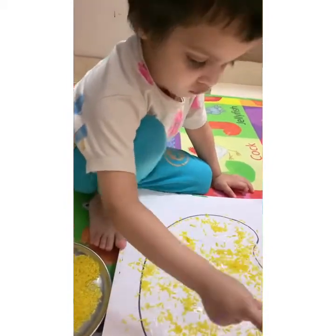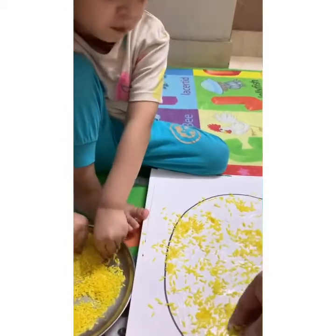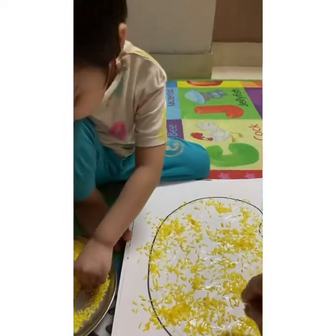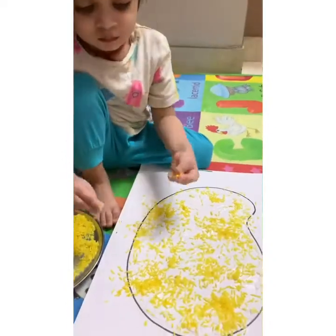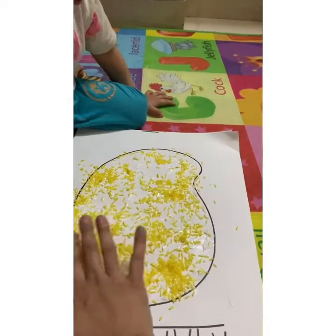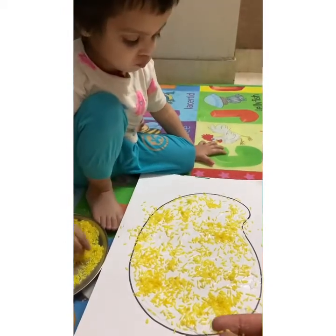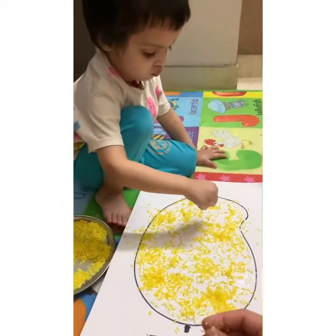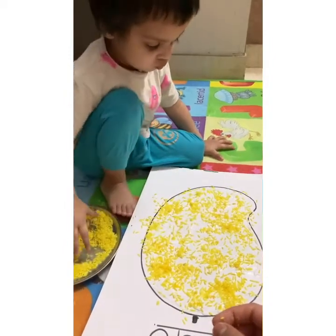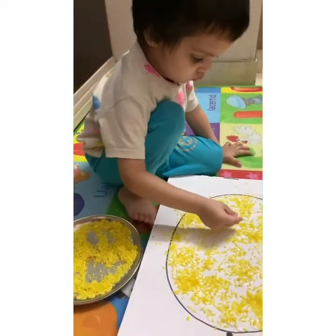Spread, spread, spread the rice all over. Spread the rice properly. Very nice. Very good. Good. Spread, spread, spread. Where I have applied fevicol, you have to put rice there.